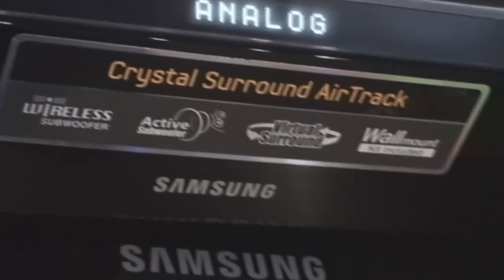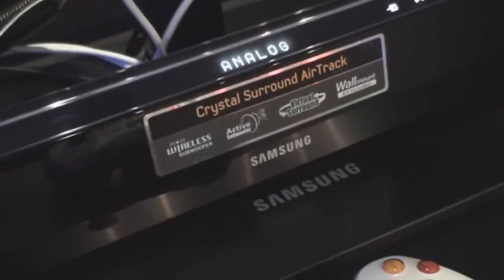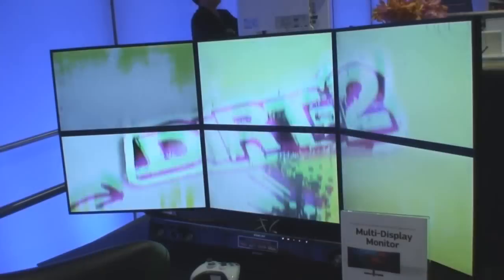The sound bar you can actually pick up at Amazon for about $250, including the wireless subwoofer — that's always a good buy. There you have it, the multi-display monitor from Samsung.